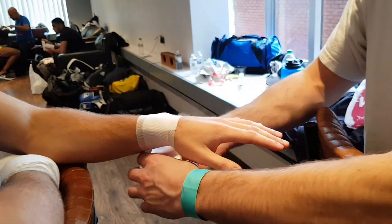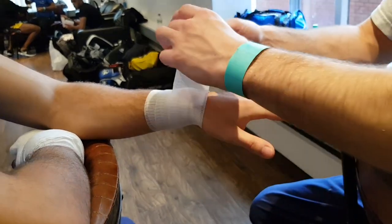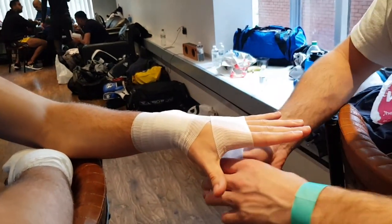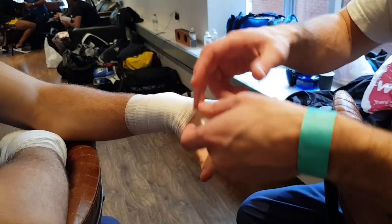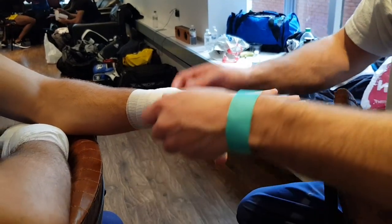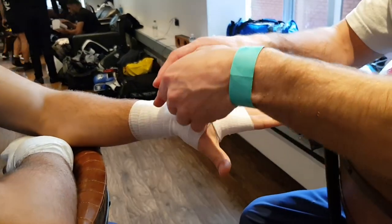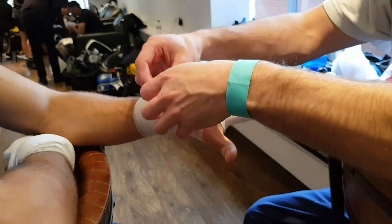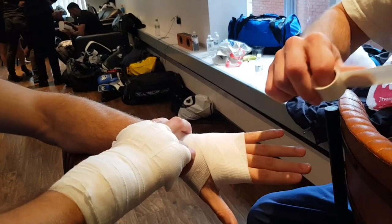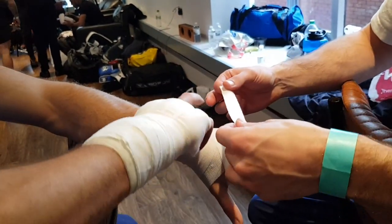The first thing to notice between our previous videos about wrapping our hands for training versus when we are wrapping our hands for a competitive bout — in this instance, this was an MMA bout just last Saturday — is we are using medical gauze or bandages. These ones were the 5cm wide ones, and either 8m or 10m long. We used 4 bandages and built up the hand in stages, binding it with zinc oxide tape, or medical tape.